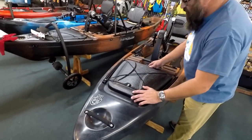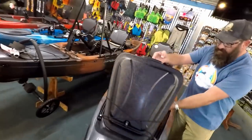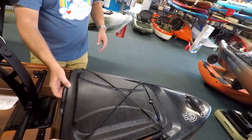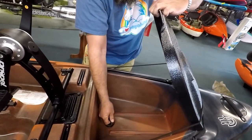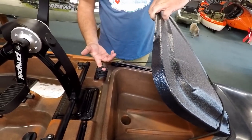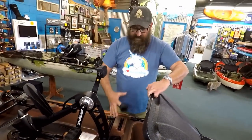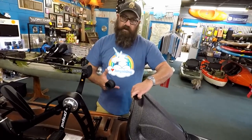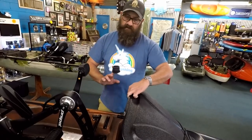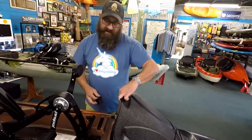The front hatch is bungeed down, so while you're fishing you can lift it up to get the gear you need, and when you're done it self-closes with the bungee. It's also scuppered, so water can drain out. My personal preference is to not have scupper plugs in storage areas — if I get salt water in there, I'd rather let it drain than have my gear sitting in salt water all day.